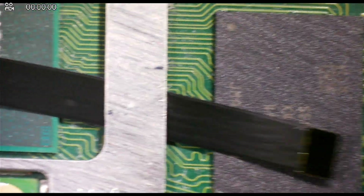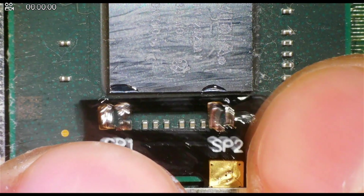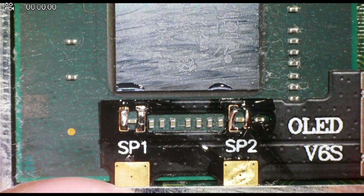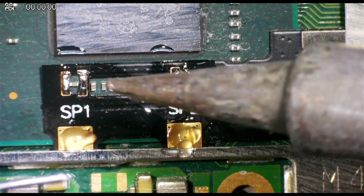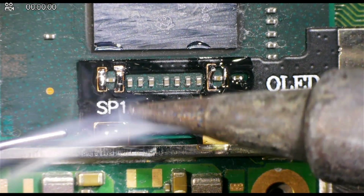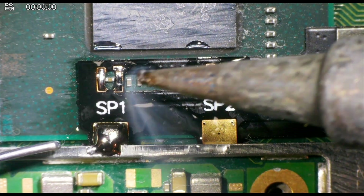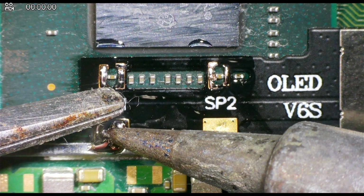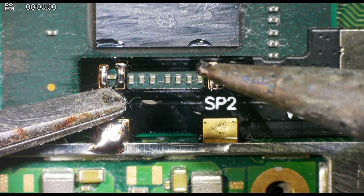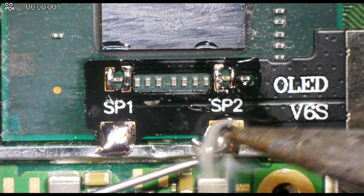Once the flex cable is prepared, bring it over to the console and hook it under this metal piece exactly as shown here. It will perfectly line up with two capacitors that are horizontal. Then we can begin to anchor down the flex cable using the two anchor points at the bottom — these also serve as a ground point. It makes soldering the capacitors so much easier if the flex cable is flush to the board. What I like to do is melt the solder on these anchor points whilst pushing down with some tweezers, and only remove my tweezers once the two anchor points are properly soldered down. This ensures that it's flush to the board and makes the job a whole lot easier.